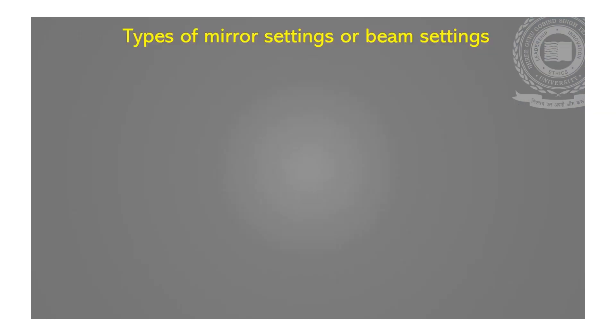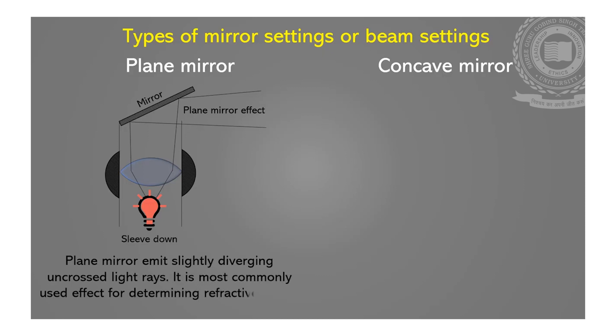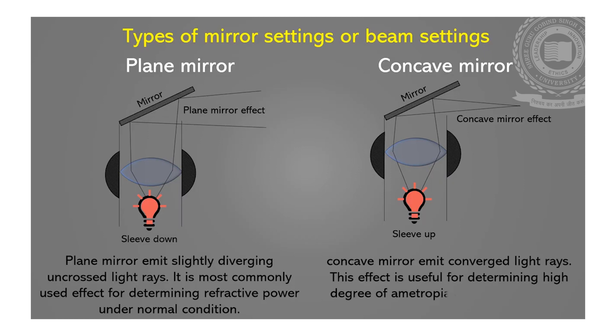There are two types of mirror or beam settings in which the reflex can be observed: plane mirror and concave mirror. Plane mirror emits slightly diverging uncrossed light rays and is most commonly used for determining refractive power under normal conditions. This effect can be achieved in the sleeve-down position. Concave mirror emits convergent light rays and is useful for determining high degrees of ametropia and refractive error under hazy media such as cataract. This effect can be achieved in the sleeve-up position.